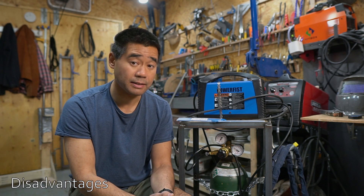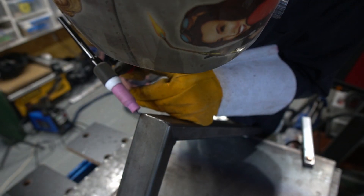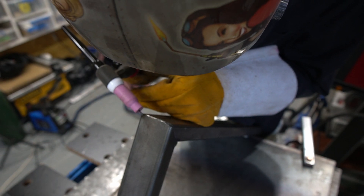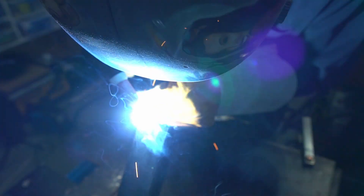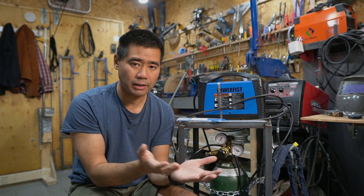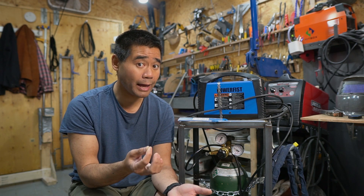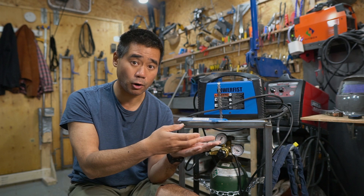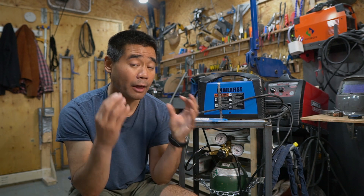The disadvantage of this system is it's a scratch start — meaning you scratch the tungsten to initiate the arc, as opposed to a high frequency start or lift start where the circuitry knows you're lifting off. With this you initiate the arc by scratching, just like stick welding. It's fairly easy to get used to, but the downside is it does consume a little tungsten and can contaminate your weld. You can scratch start on a starter plate or on another part of your workpiece and then move the torch over.